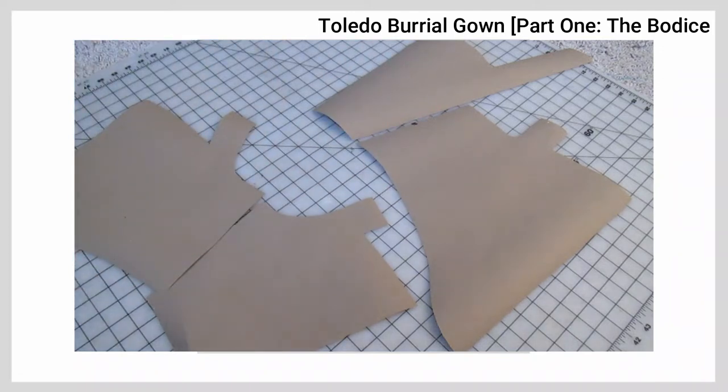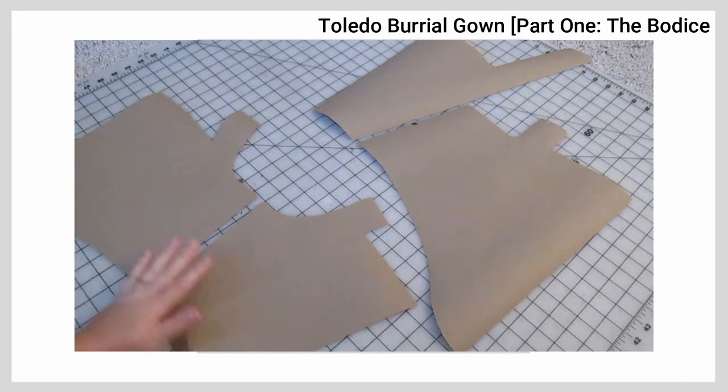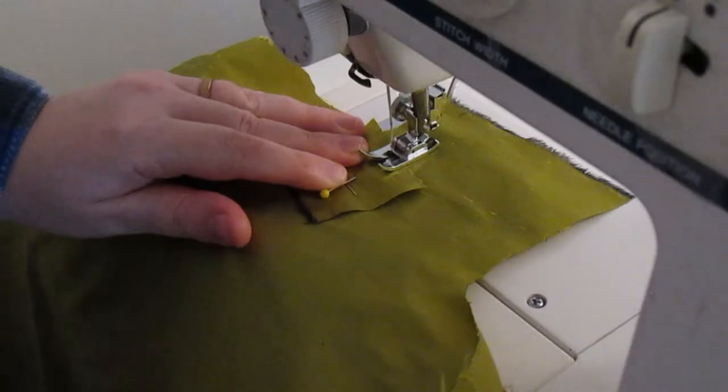For this project, I used the Toledo burial gown pattern, but I altered the arm size so the seam was more under the arm than a true side back. I did do some light pad stitching in the center front of the interlining to give it some structure, but the footage was lost in the great memory card wipe, never to be seen again — but just know it's there, because structure is important.